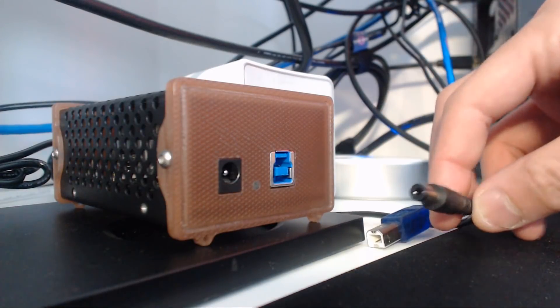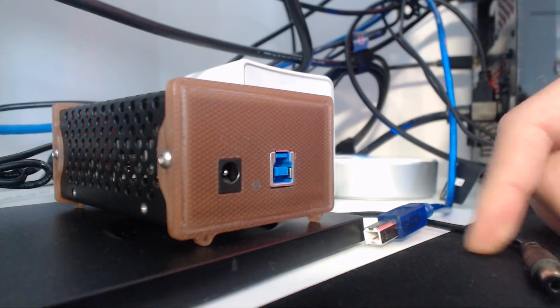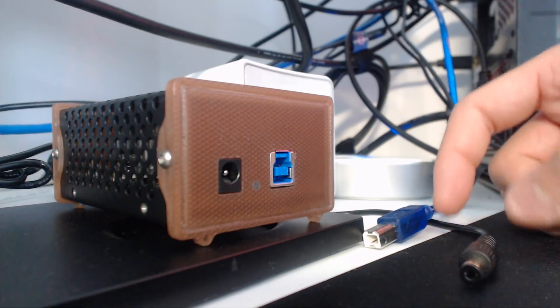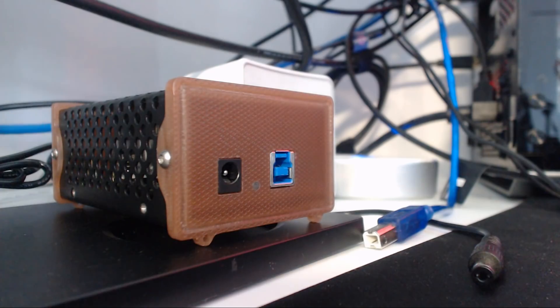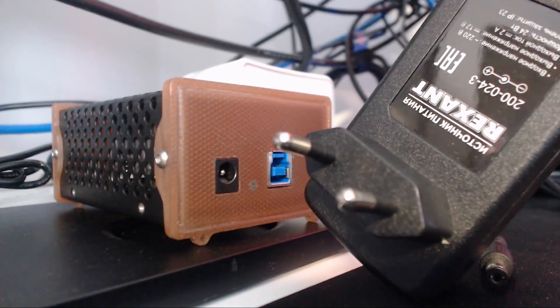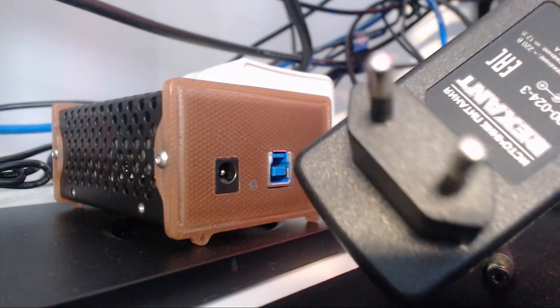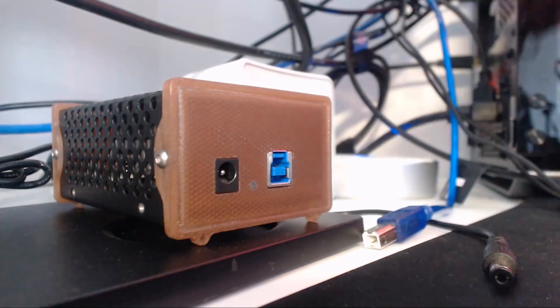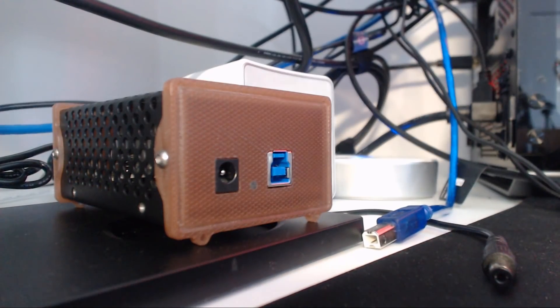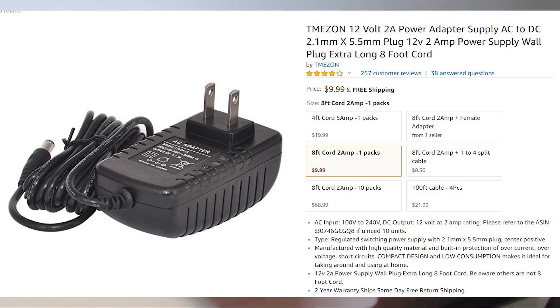And then I have the power cable here, which goes into there. One thing to mention is that when I received this Atom Miner, it came with an international adapter. This is the international adapter — it looks like this. So if you're in Europe or internationally with 240V, you'll receive this plug. So I had to go ahead and order this little power adapter.